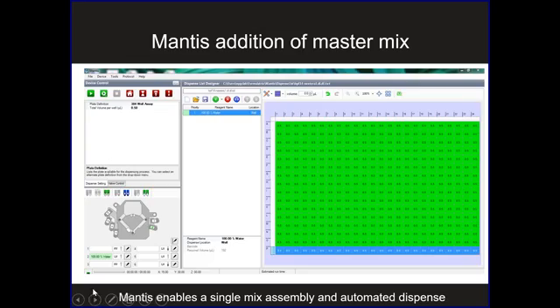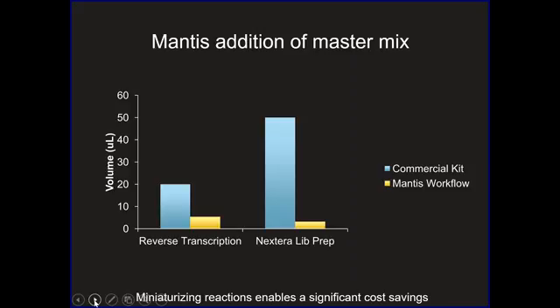When we do molecular biology now with the Mantis, we have a much more simplified workflow. We simply make the master mix once and distribute low amounts of master mix to every single well in the exact same volume. This requires very little human pipetting and we rely on the low volume pipetting accuracy of the Mantis. We go through a single tip for every single dispense rather than a single tip per sample. We've also miniaturized our reactions — reverse transcription reactions scaled down to about 25 percent of the original volume, and Nextera library prep costs scaled down by a factor of 16, enabling significant cost savings and an increase in scale.